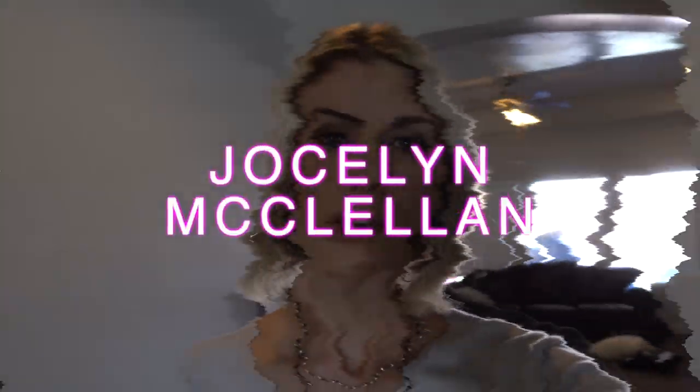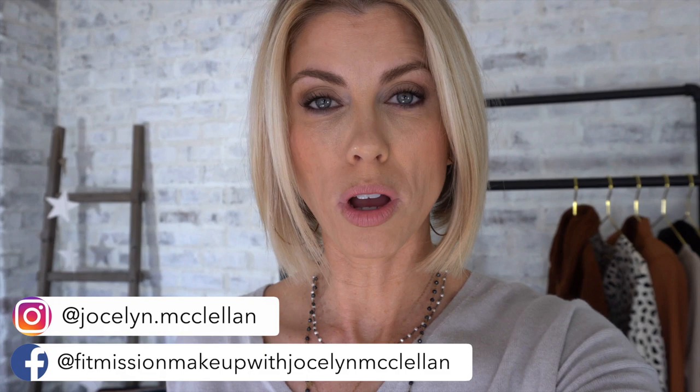All right, cuties. So Jocelyn McClellan here. I want to show you how I curl my short hair. I like to curl it with a flat iron, I like to curl it with a hair wand, and I'm going to show you three different ways today that it can be done. Normally I don't just whip three out like this, but I want to show you examples of all three. So here we go — how I curl my hair three separate ways.